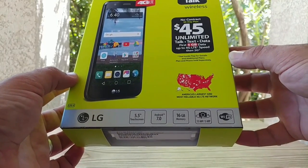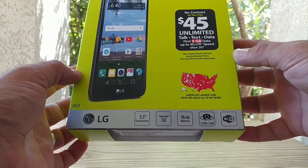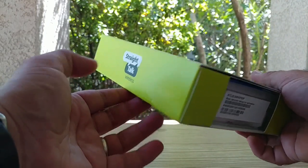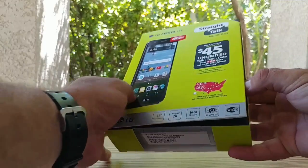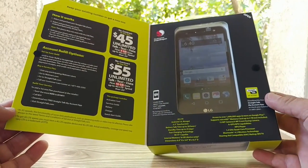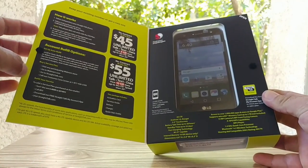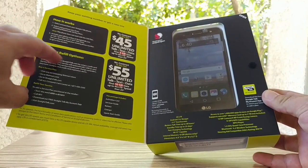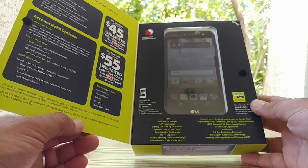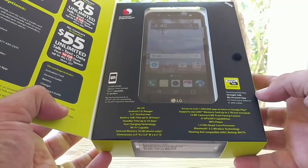Looking at the bottom of the box, you're getting a 5.5 inch display, Android 7.0 Nougat, 16 gigabytes of internal memory, a 13 megapixel rear camera, and 5 megapixel in the front, with some Straight Talk branding on the side. Opening up the box, you get more information — how to port your existing number to Straight Talk, account refill options, two different plans to choose from, and the device itself with more specifications.